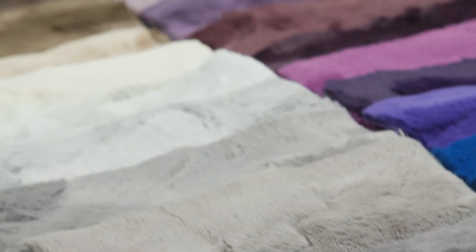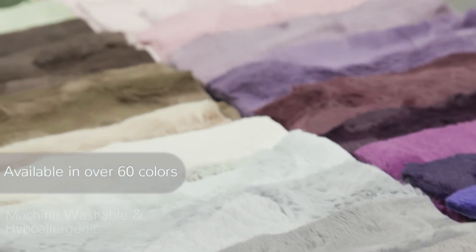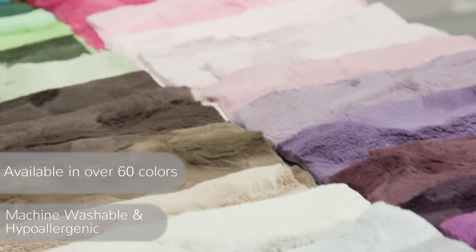Lux Kettle Hide is available in over 60 colors and is machine washable and hypoallergenic.